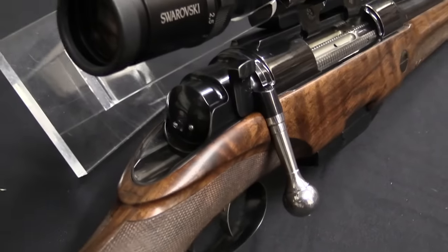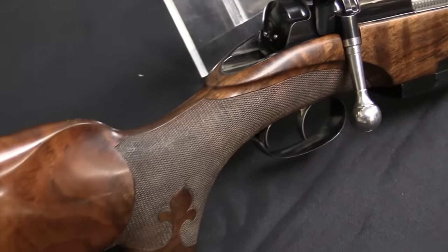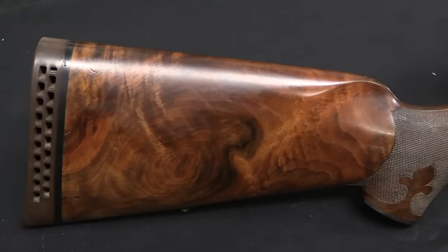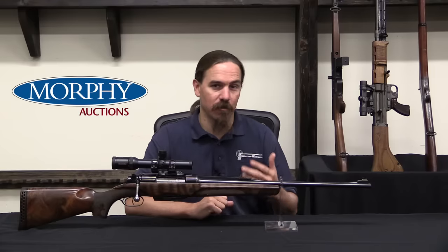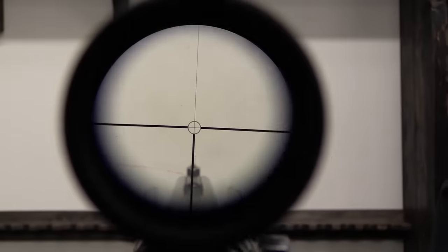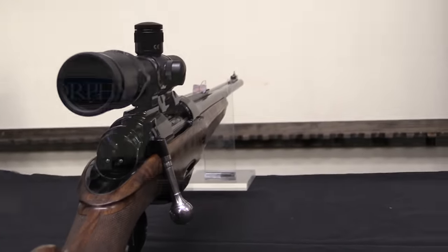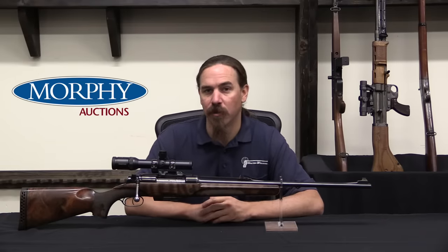Hence a double-barrel bolt-action. What we have here are two triggers and two barrels — like a double-barrel you get two immediate shots, one with each trigger. So in addition to having a follow-up shot if the first cartridge doesn't fire, you have one immediately accessible without having to do anything to the gun. Then, should you need more than two shots, you have the capacity of a bolt-action. You run the bolt and it will eject both cases and load two new cartridges, and then you've got two more shots at your disposal.